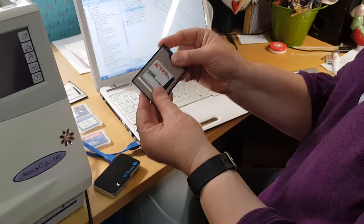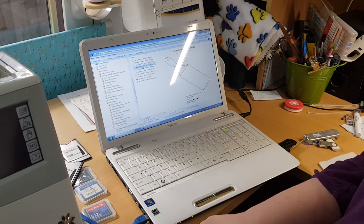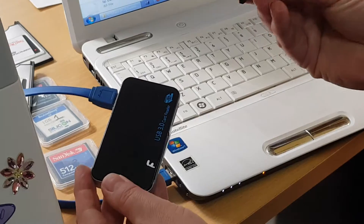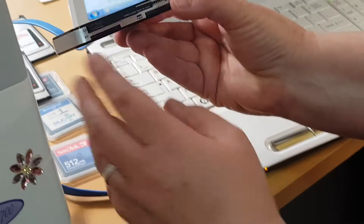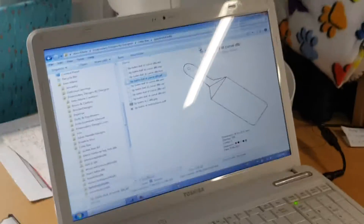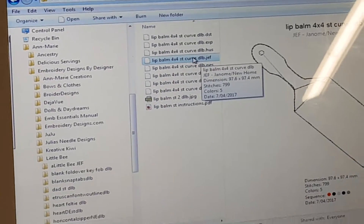We also needed to get the designs from our computer onto the flash drive, so we needed what's called a card reader. This card reader reads all different kinds of flash drives - in this case it's the F drive. It just slots in, and when it's operating a red light will come on to show that it's working. We had to get the cord and all that as well.